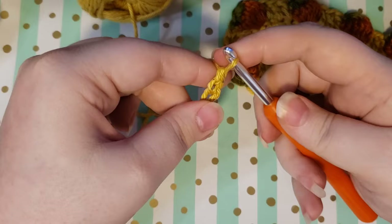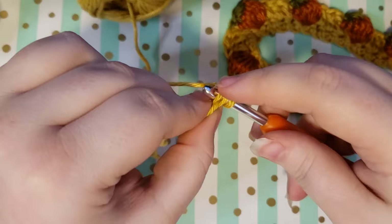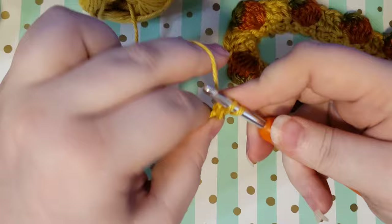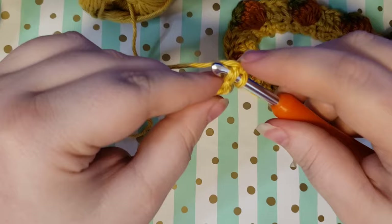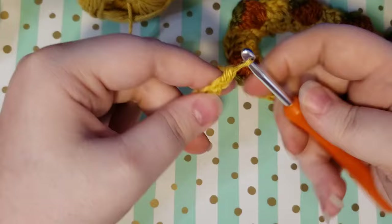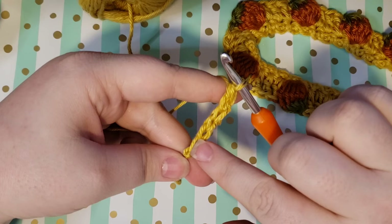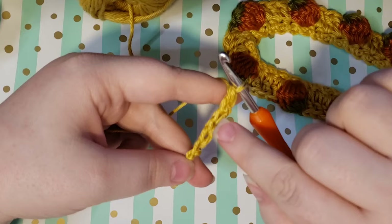You'll just continue that same pattern: skip that stitch closest to you and go into the one that is second from your hook. Go through the whole stitch, yarn over, pull through, yarn over, pull through one, yarn over, and pull through both. You know how many you have at the beginning because you chain two, and then when you do that first stitch that makes three. Then you can just count them: one, two, three, four, five, six.